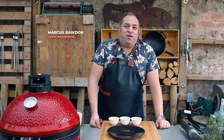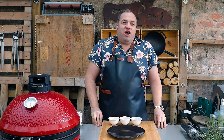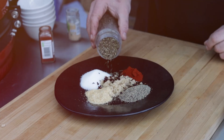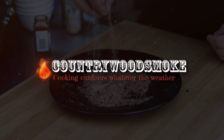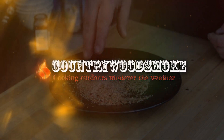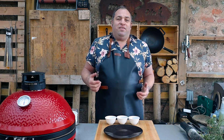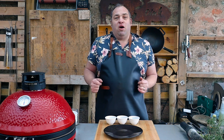Hi folks, Marcus here at Countrywood Smoke HQ and today I'm going to show you how to make a basic dry rub for your barbecue food. There's a million barbecue dry rubs out there. I'm going to show you a quick way that I like to make a basic dry rub and you can take this whatever way you want. You can tailor them exactly how you like, but this is going to give you the basic building blocks on how I think you can make a nice dry rub.